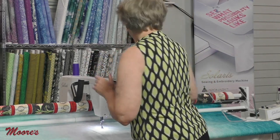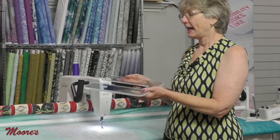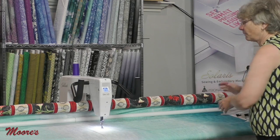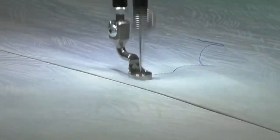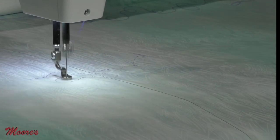Ruler work uses a ruler base that attaches to the free arm of the machine. It's really easy to put on and gives me a flat base. Precision means that when I stop moving the machine it freezes — it's like playing freeze tag. When I start the machine and move it, it stitches. I go slow, it goes slow; I go fast, it goes fast — 1,800 stitches a minute. When I stop, it literally stops stitching until I move the handle again, which is super responsive.